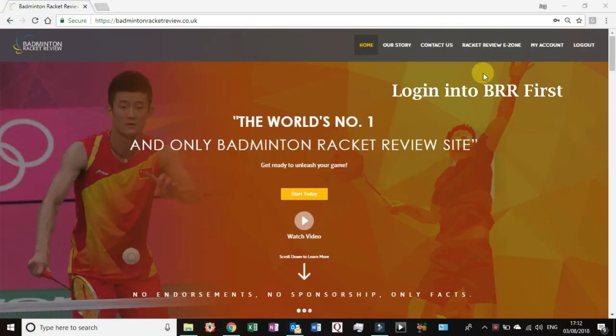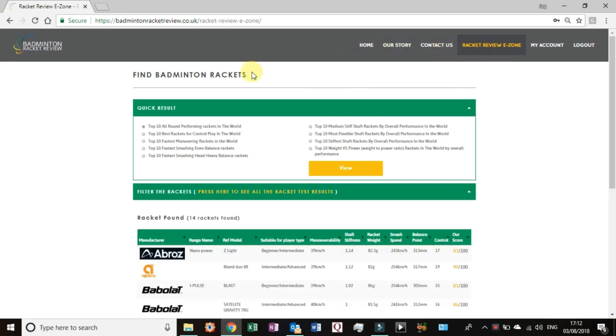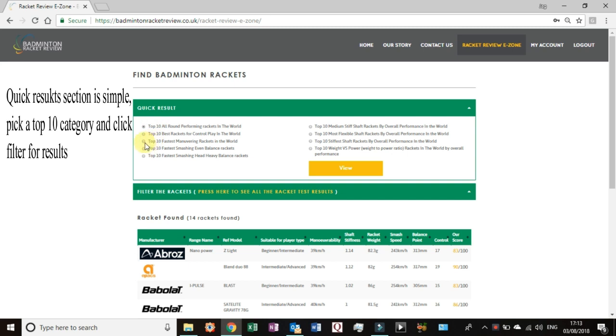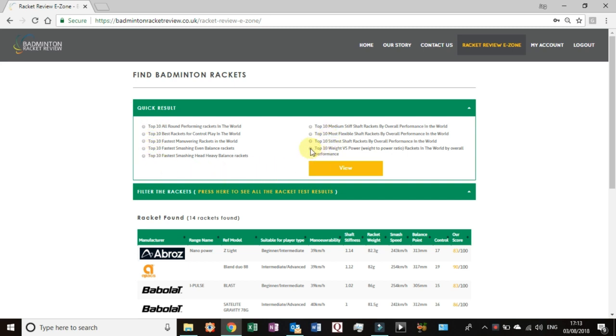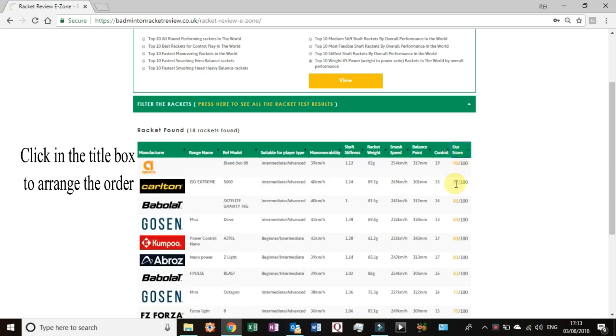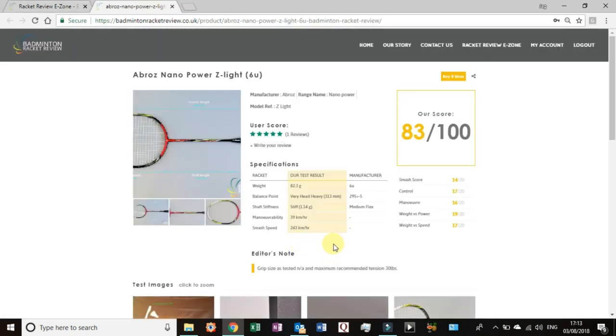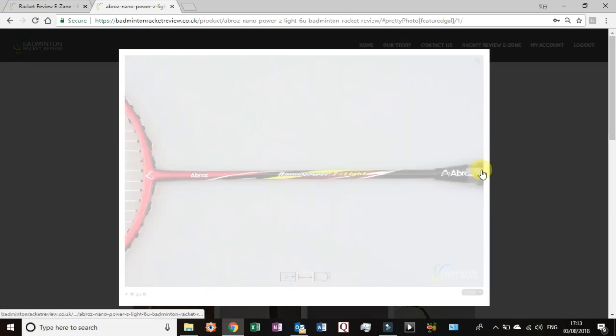The Badminton Racket Review E-Zone is a platform at our website at www.badmintonracketreview.co.uk. It is currently chargeable from prices of £2 to £10, and what you're getting for that money is a massive amount of information unlike anything ever seen before in the badminton world. You'll be able to compare rackets from 19 different world manufacturers and drill down further to see in-depth testing, all test results, test images, and test videos on each and every racket. There is talk that next year the E-Zone will be free of charge.